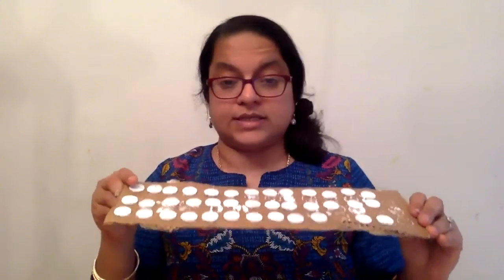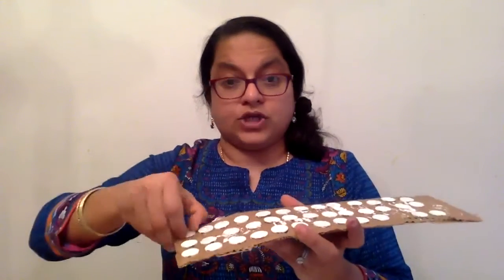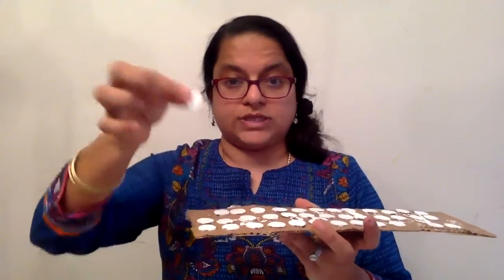And then we need, of course, a hundred pennies. I took a hundred pennies and spray painted them with white. You can use any color you want but white works perfectly — my daughter did this, so these have been set for drying. I spray painted each and every penny on both sides, and then just using a black marker you can write the numbers on them.